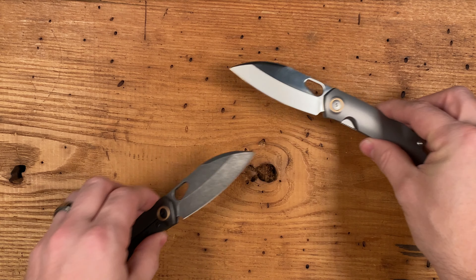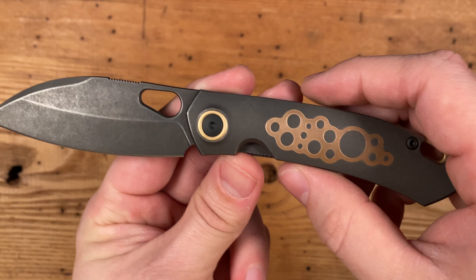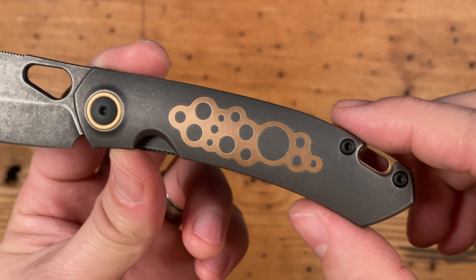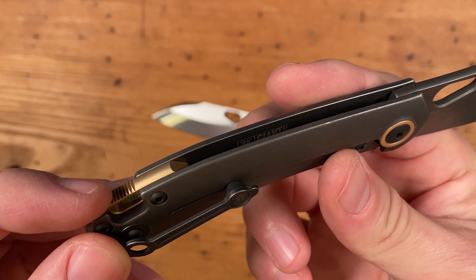The pirate version features its own incredible details, with a beautiful bronze inlay on the PVD-coated grade 5 titanium scales. Like the standard version, the backspacer and pivot collar are also bronze.